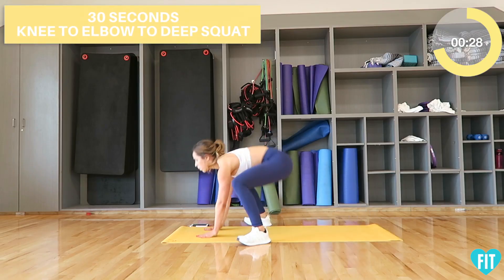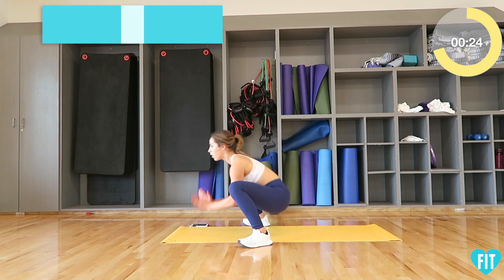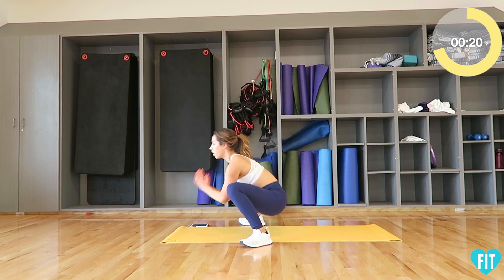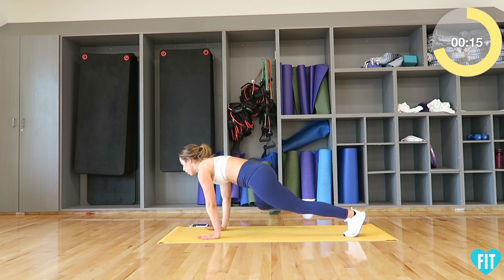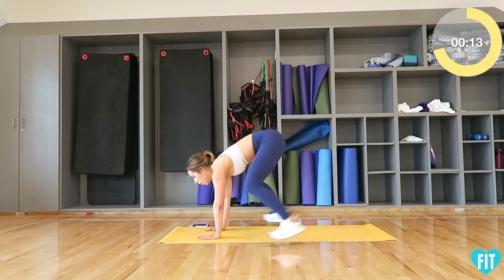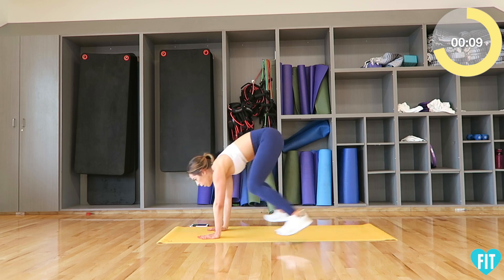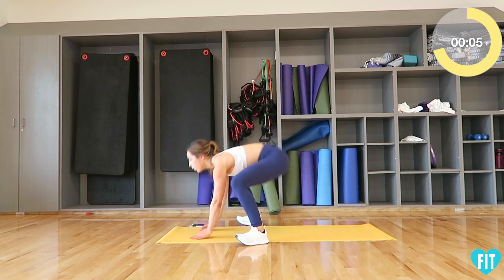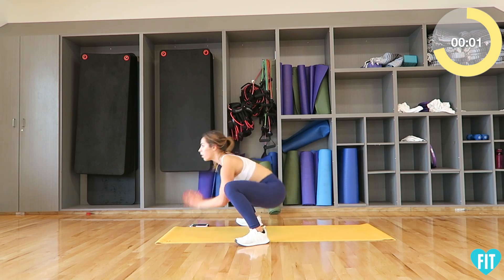Next move: knee to elbow variation. Workout complete.